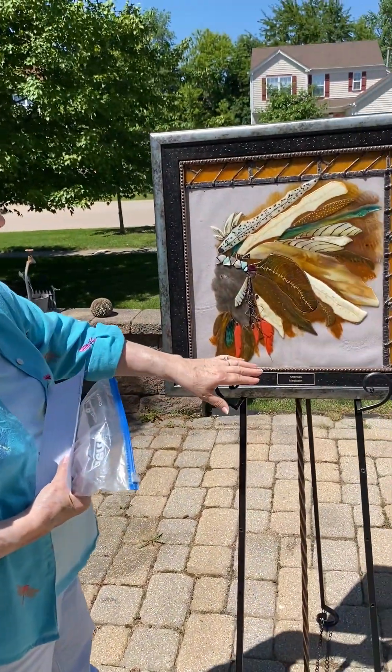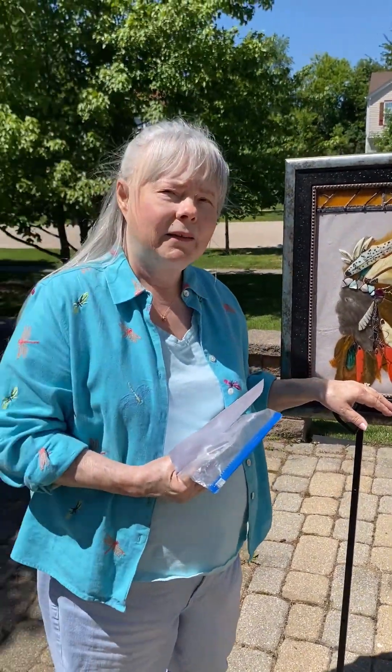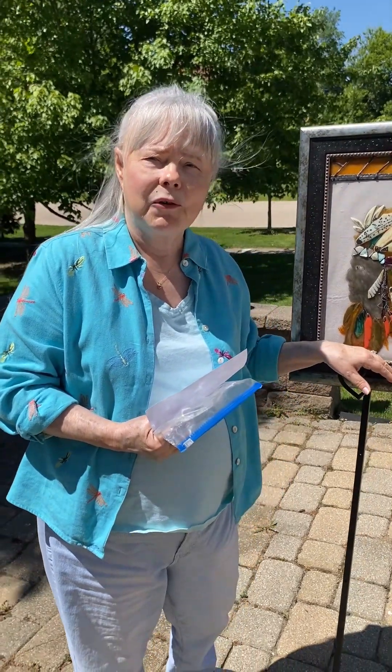It's 22 and a half by 22 and a half. I made this maybe about 10 years ago or so. I'm trying to pay some tribute to the original American Indians that lived here.